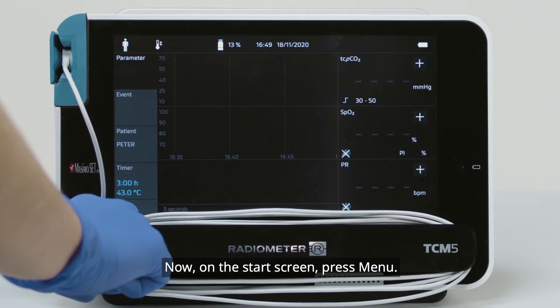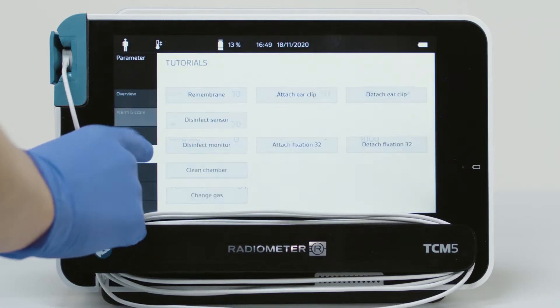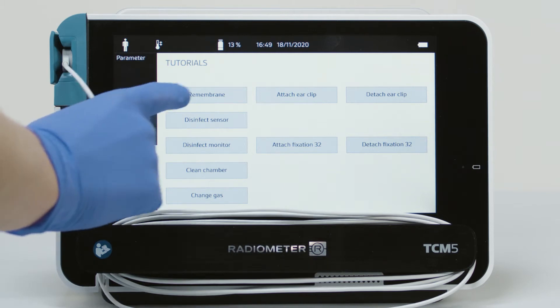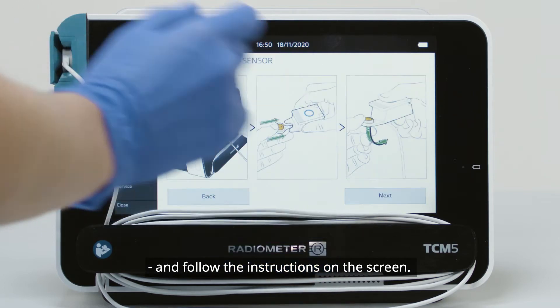On the start screen, press Menu, then Tutorial, then Re-membrane. Press the Start button and follow the instructions on the screen.